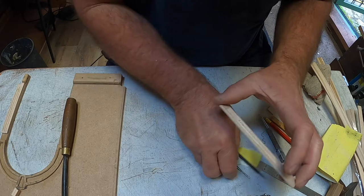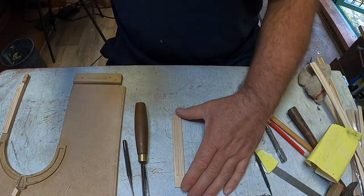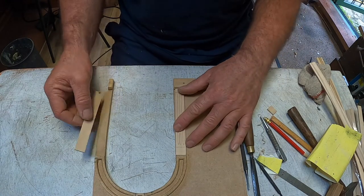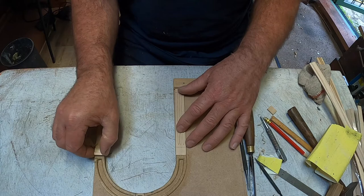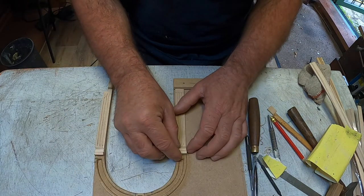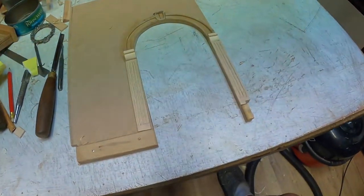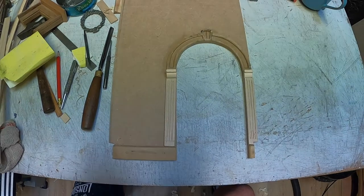I'm cutting grooves in some lime wood to make pillars, and the pillars are going to go on here, like this. I've got to cut that bit out so that we end up with an archway.